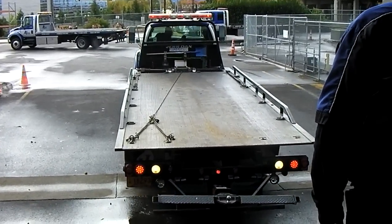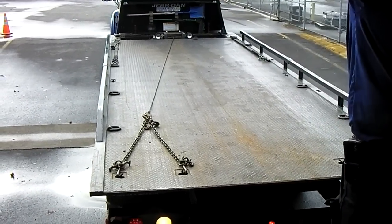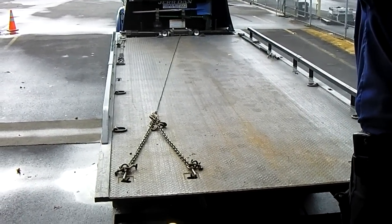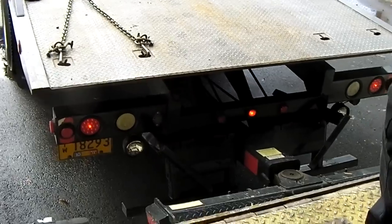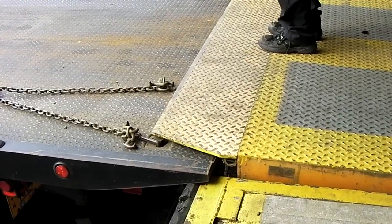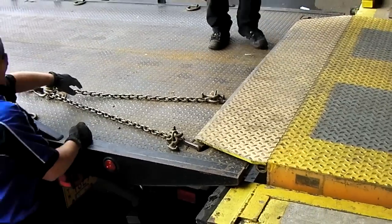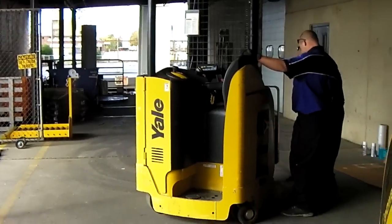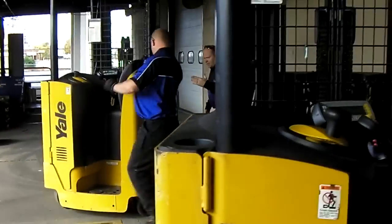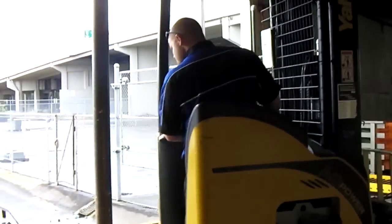Make sure you put that wheel lift down so it doesn't dip. We're attempting to load some forklifts today — these are the stand-up models, they're electric, and a little bit awkward to drive.